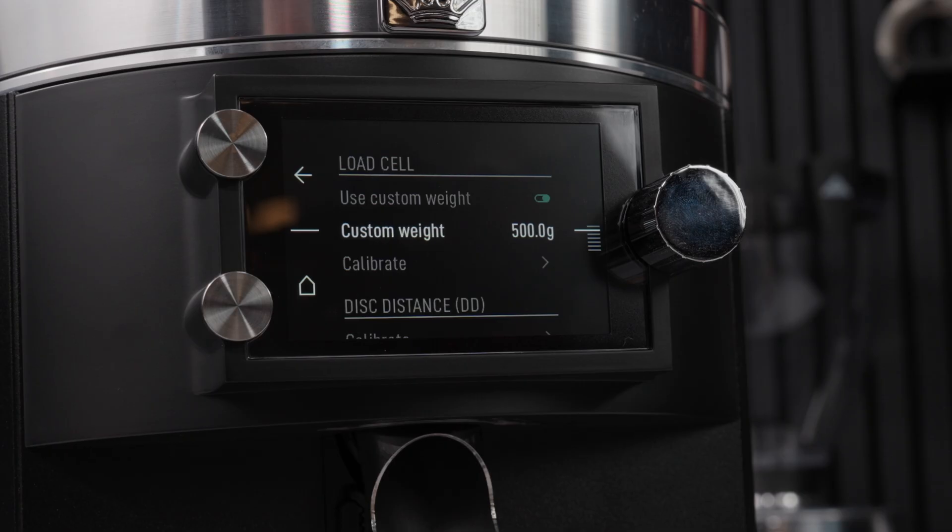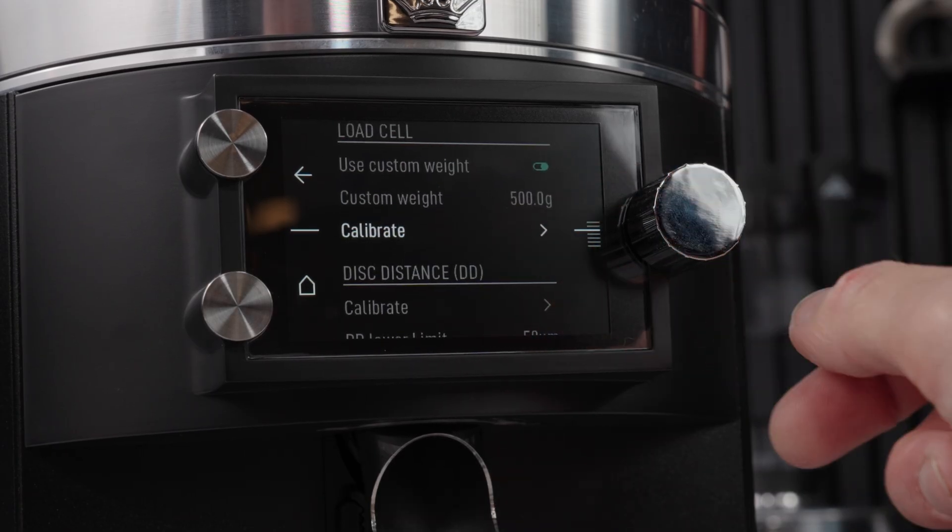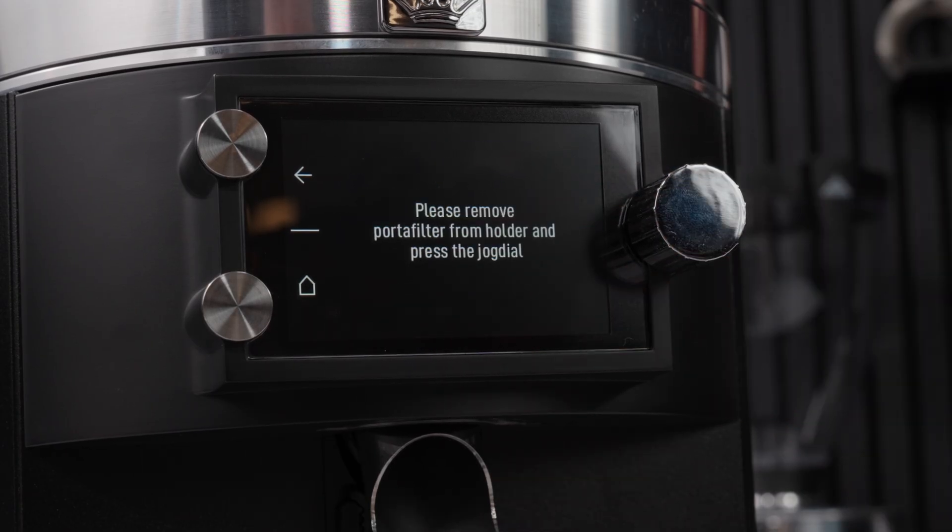From here you can scroll down one to calibrate. Here it will ask you to remove any portafilter from the forks while it zeroes the weight.